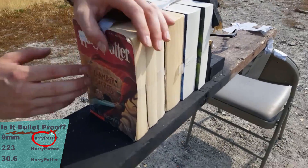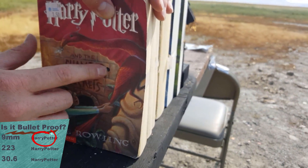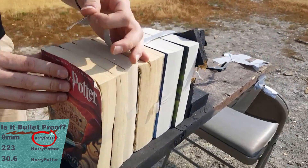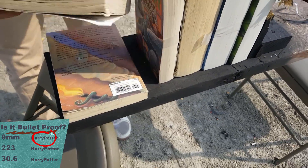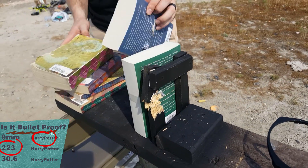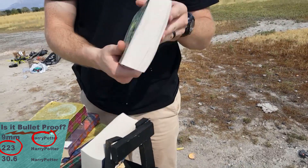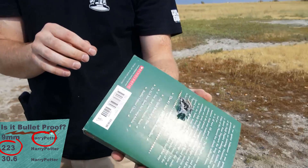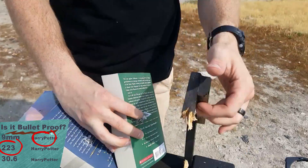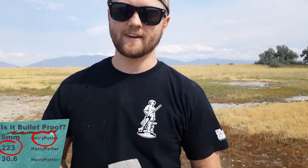With year 1, instead of like the 9mm which kind of branched out and lost a lot of energy, the .223 just went clean through it. Nice little .22 caliber hole right there, straight through all of these — year 5, year 6. You start seeing it lose energy in here. Hopefully it went clear out the back. Actually destroyed our stand a little bit. The .223 will defeat Harry Potter.